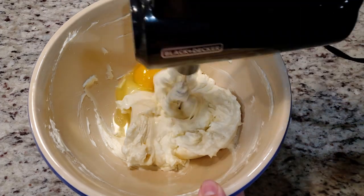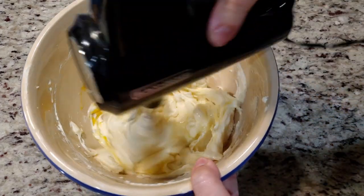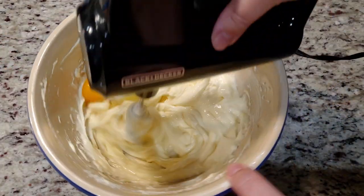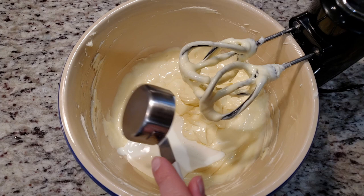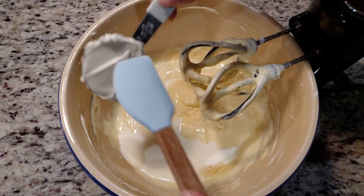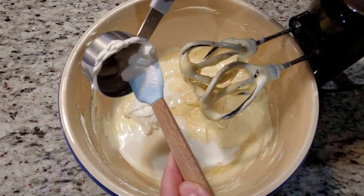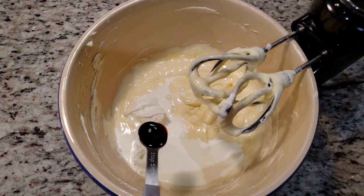Next goes in 2 eggs, one at a time, mixing between each addition, still on the lowest setting. Once the eggs are fully mixed in, add in ¼ cup of heavy cream, ¼ cup of sour cream, and 1 teaspoon of vanilla extract.